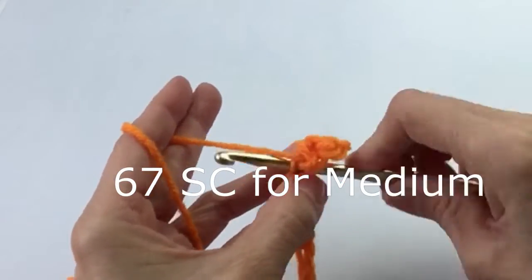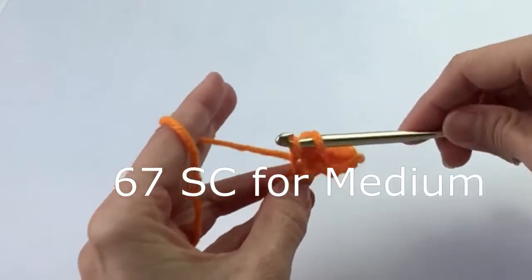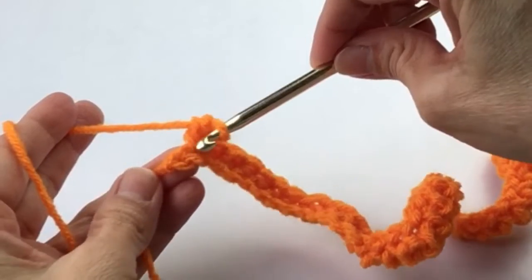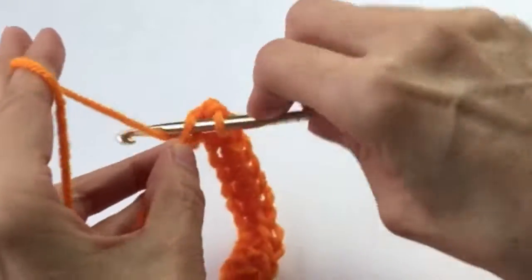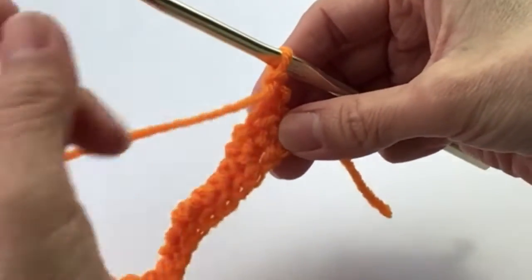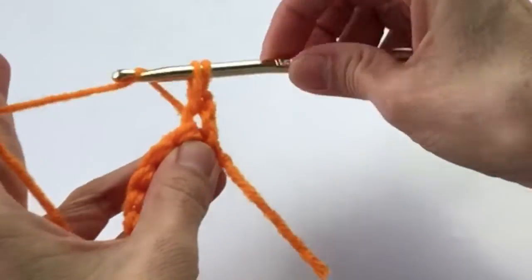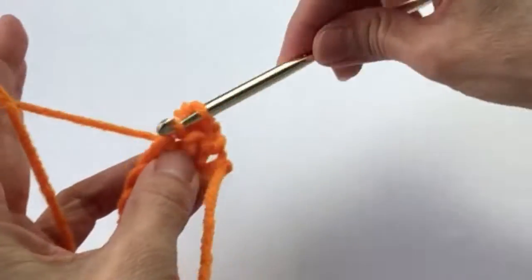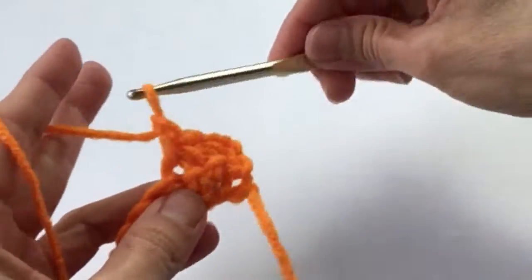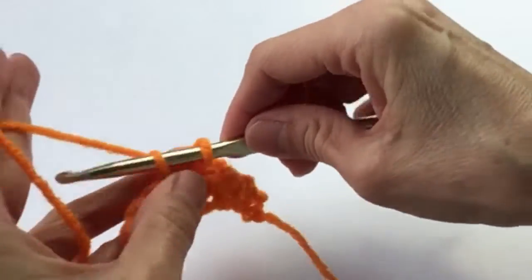When you get to the end you will have 57 single crochets. Enter the last single crochet in that last chain, chain one and turn, and now we will enter a single crochet in each space starting with the first space. This is going to be super simple — single crochet all the way across.